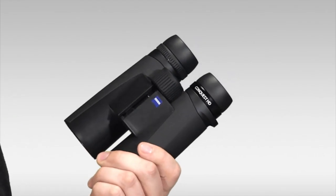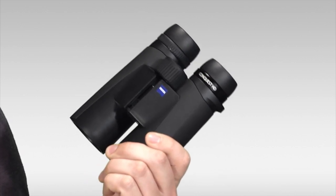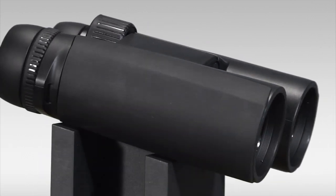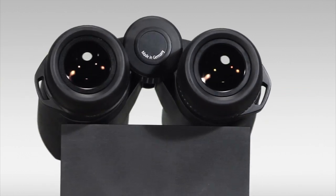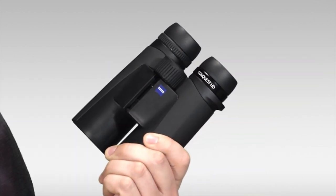Let's take a look at the optical system. The optical system of the Zeiss Conquest HD is where this model really departs from its predecessor. It has the water-repellent LotuTec lens coatings, the T-Star multi-coatings, and dielectric prism coatings — all in combination to give it this high-definition lens system, delivering phenomenally sharp images, incredible brightness, and color contrast.